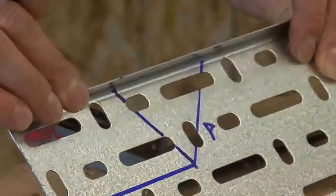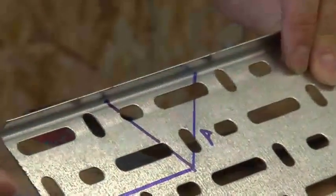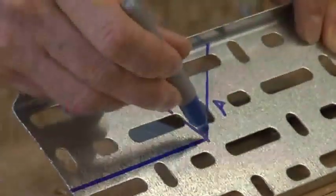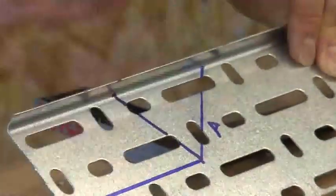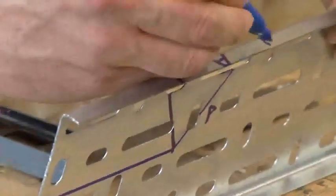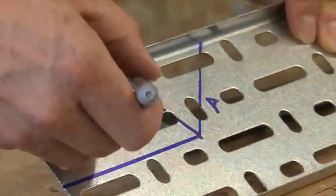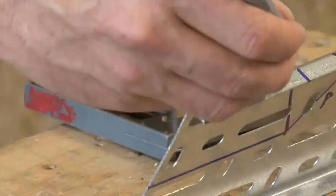You're going to use a nibbler to cut along this line to this point. You are then going to cut along this line to this point, making sure you do not remove the edge of the tray. You also will cut from this point here to this point here, again making sure you do not remove this line here.